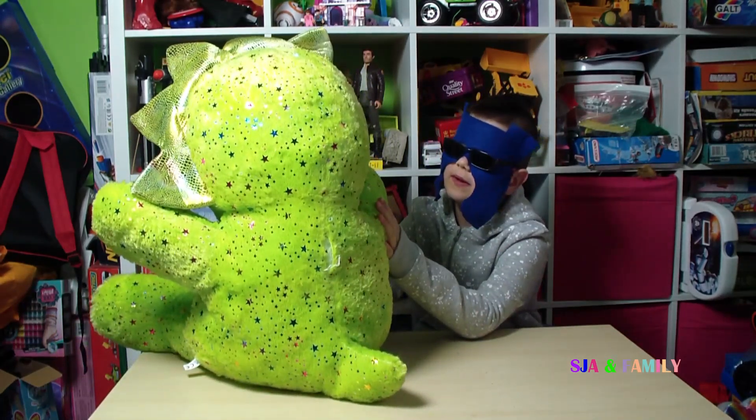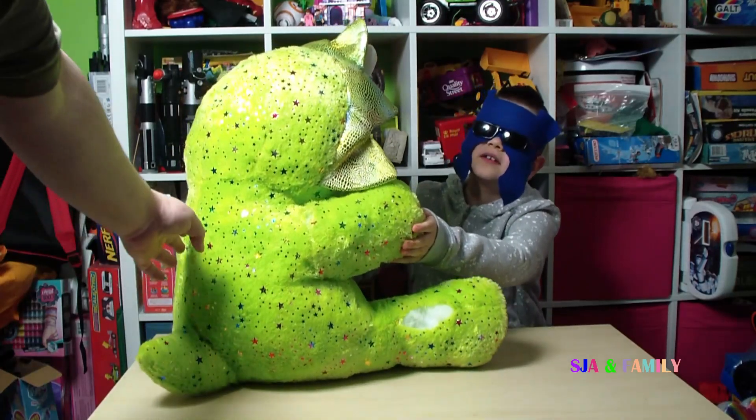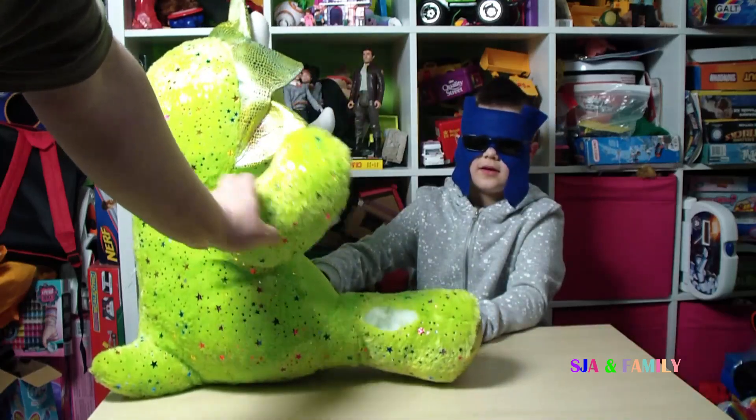He has ripped a little bit and he has ripped on his leg, which is bad. Up here on the seams, on the back of the arm, it's a ribbon and there's a big gouge on the leg.